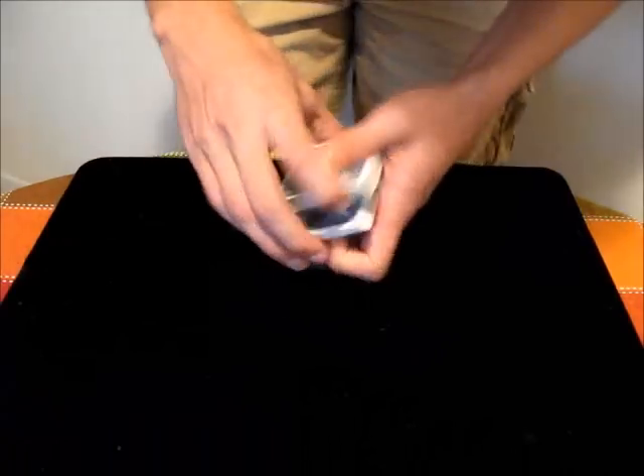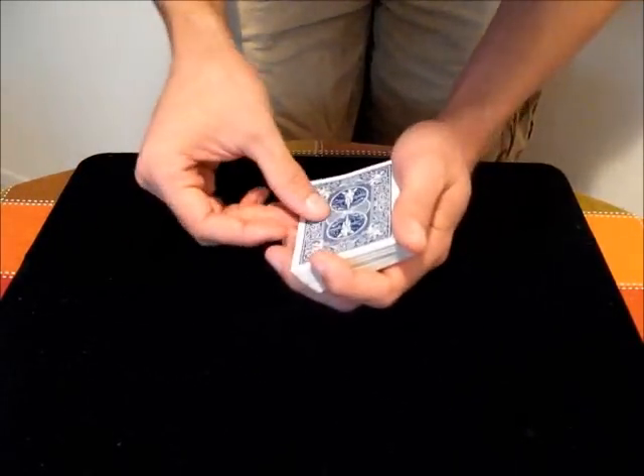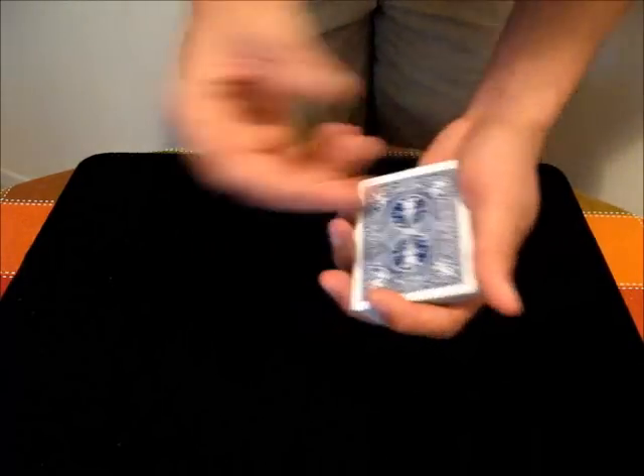That's probably something you should practice if you want to perform the move as smoothly as possible. You just stick in the fingers, turn it over, show it to everyone, and turn it back over.